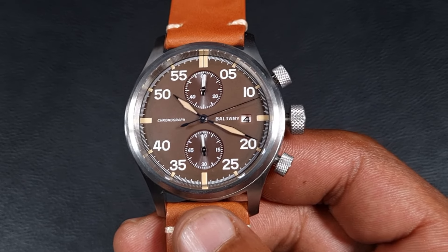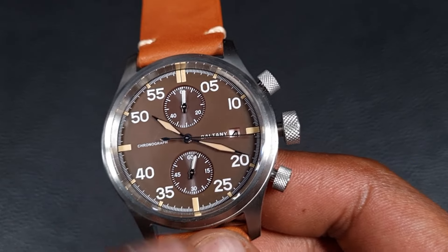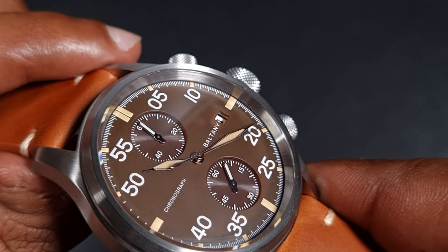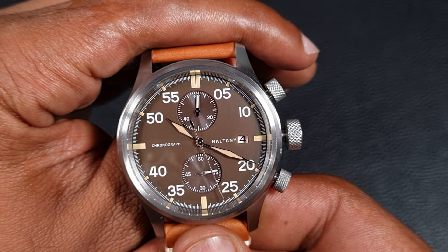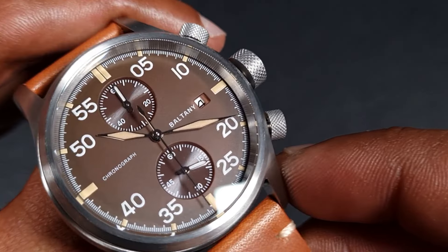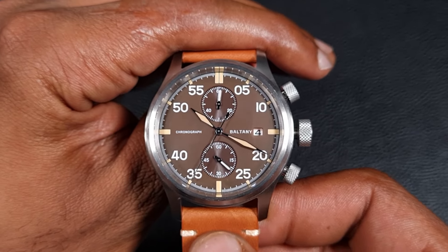You do have a small date window at three o'clock, and there's one issue with this visually — it doesn't look that great. Because the movement sits so far back, you can see there's a fair bit of space, so in hand that date window looks a lot further in and you get a bit of shadow from the cutout of the dial. That's not really ideal and it does not look nice.